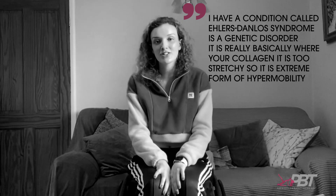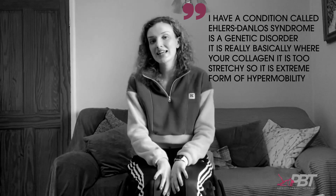I have a condition called Ehlers-Danlos Syndrome. It is a genetic disorder where your collagen is too stretchy — so it's an extreme form of hypermobility. Hypermobility is really, really common in dancers, and that's why we're here to talk to you about it today.